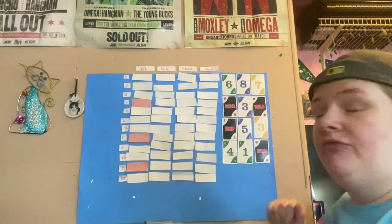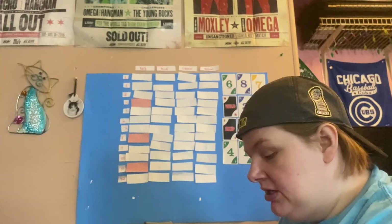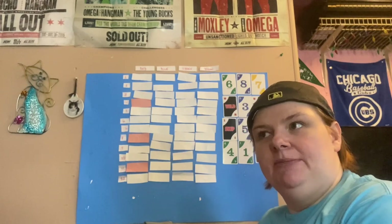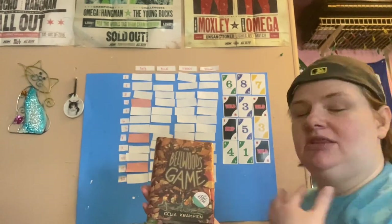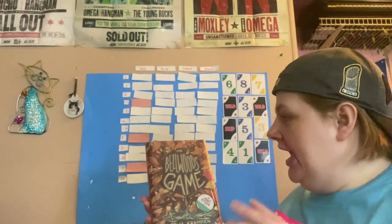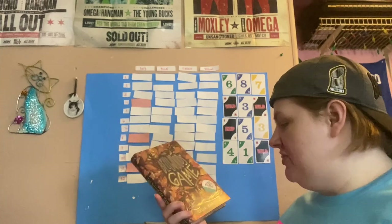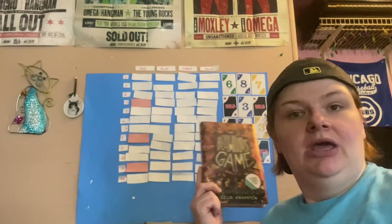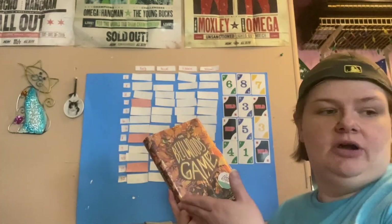I can pick any of the four three prompts: nature on the cover, single POV, new to you author, or image on the spine. Continuing the theme, I'm going to go with nature on the cover, because we have all of these leaves — it's another fall cover. This one gives me kind of spooky vibes. It's an Owl Crate book. I don't know anything about it, but I definitely want to read it. Hopefully it'll be set in fall and give me all those spooky vibes.